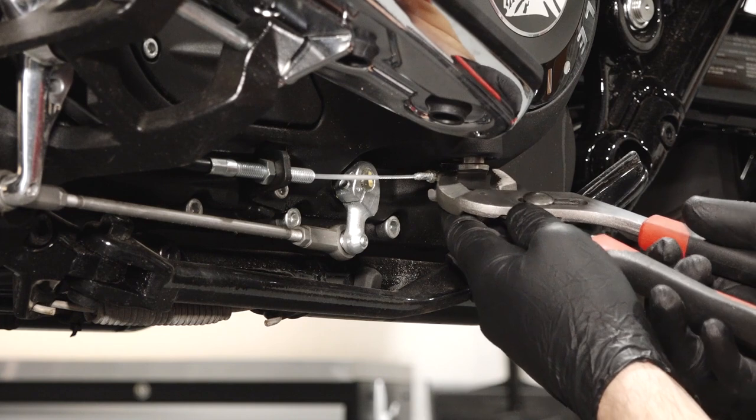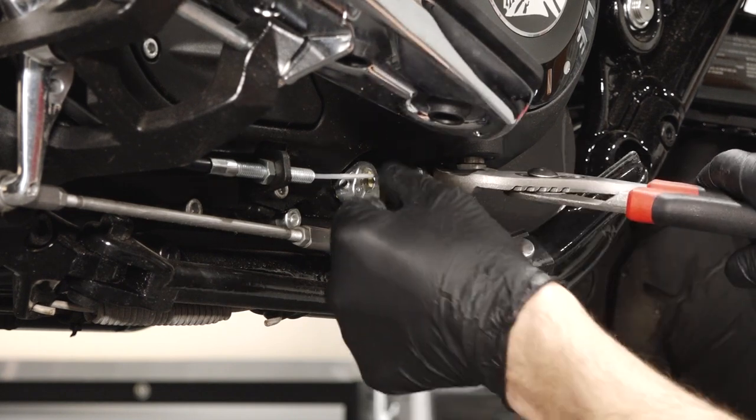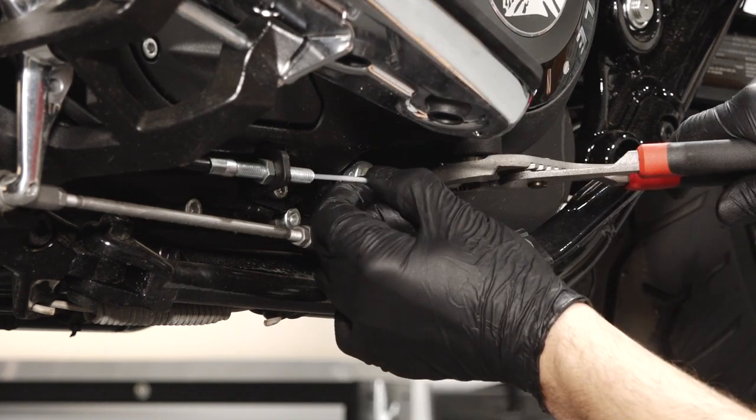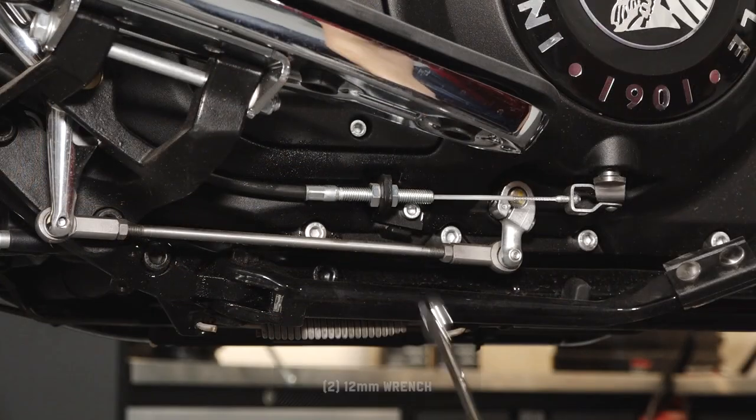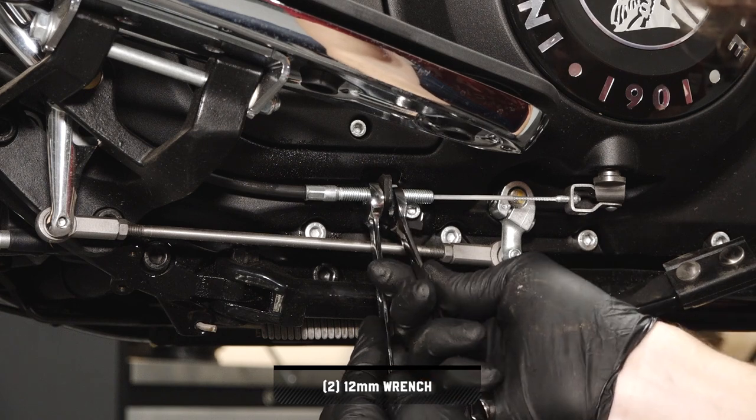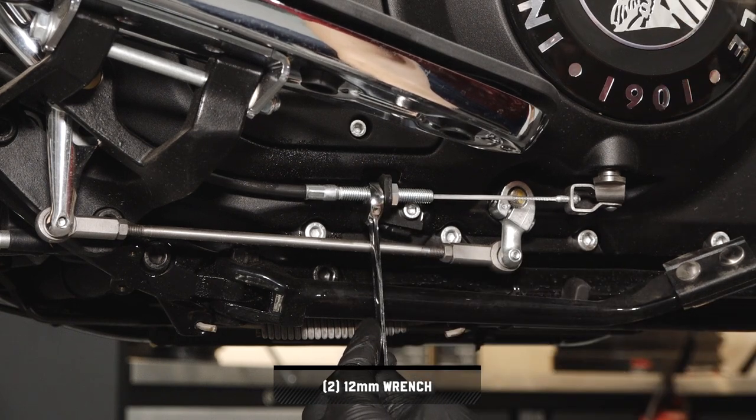Then rotate the clutch shaft arm and reconnect the clutch cable into the lower cable housing. Next, move to the bottom of the clutch cover and loosen the clutch cable adjuster lock nut.